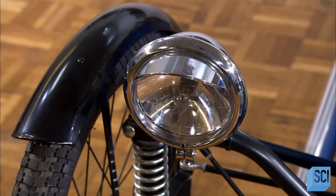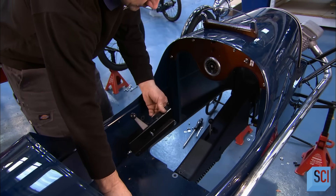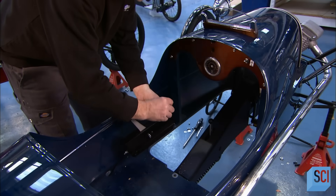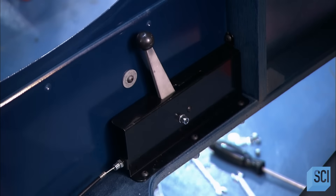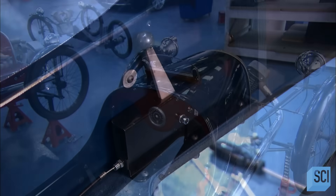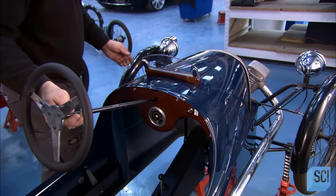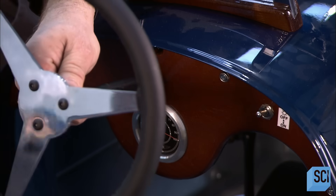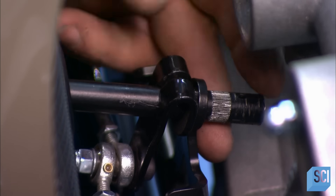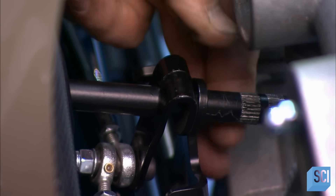He wires the battery-operated headlights to the dashboard switch. He attaches the handbrake to the side of the cab and runs the braking cables to the rear wheel. He threads the steering wheel column down through the dashboard to steering arms on the front wheel axle. He clamps it to the steering arms and makes some adjustments to precisely position the column to the shaft.